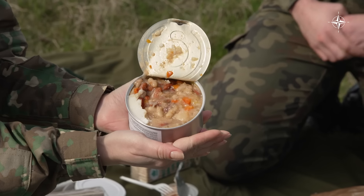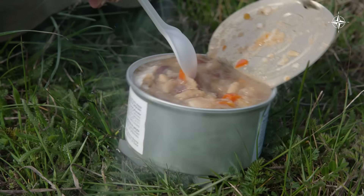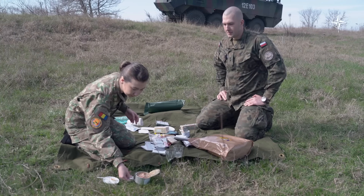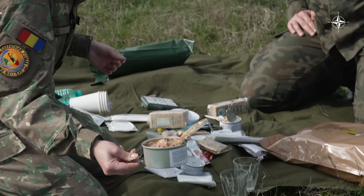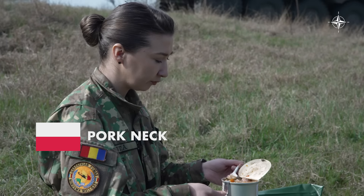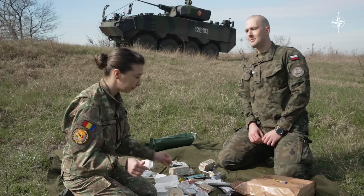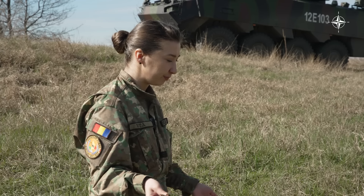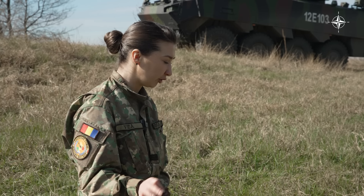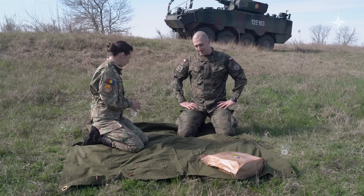When it comes to the ingredients, it's pork neck. There you've got some carrots, some beans. I like the way it's boiling here. I like it — I like the beans. It's really similar to a homemade stew, but for a picnic meal in the field, after you're very tired and very hungry, I would say it's an eight or nine. Ready for the Romanian one? Can't wait.